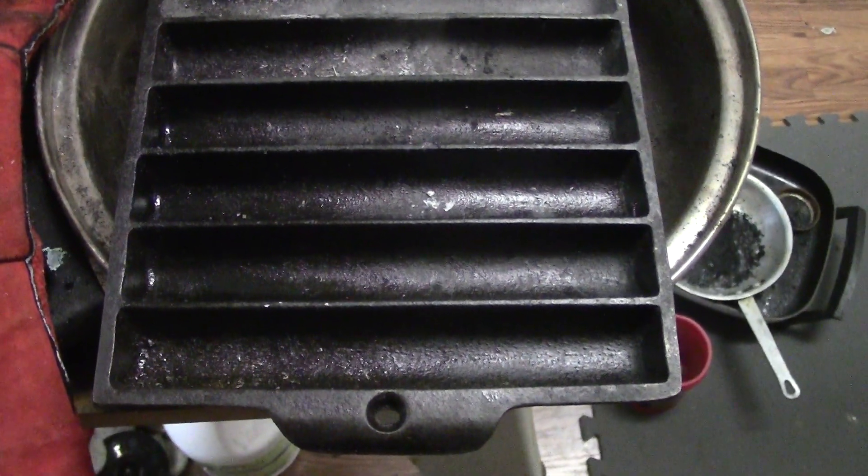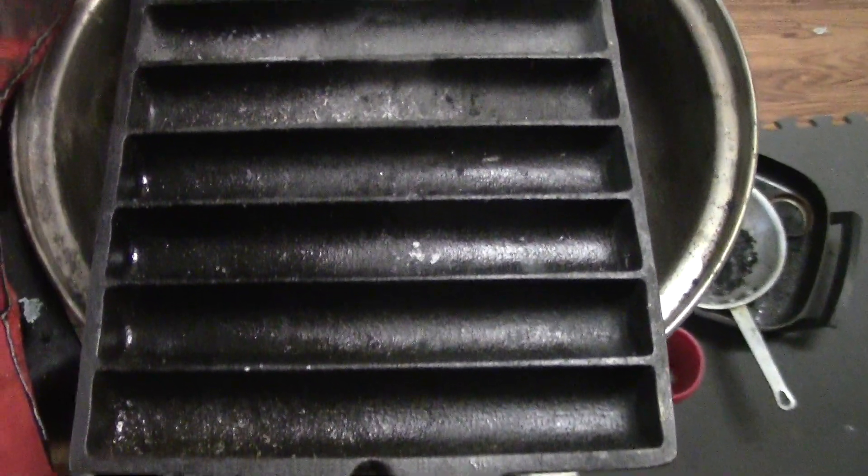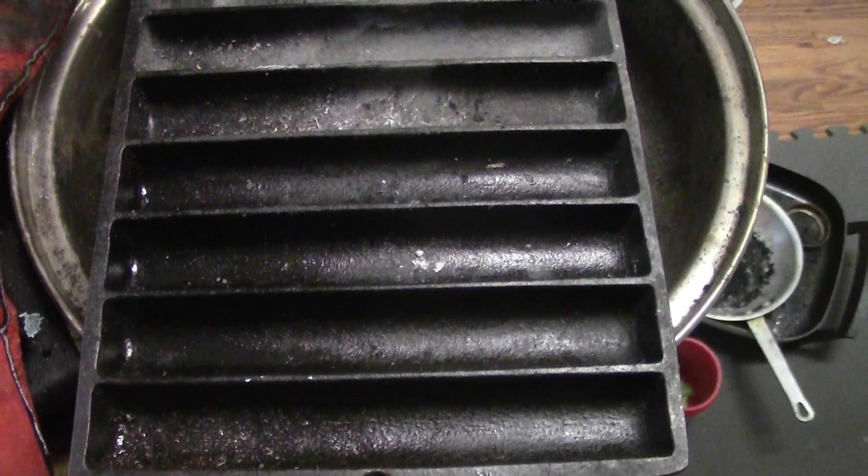Anyway, I'm gonna pour the ingot here and it should be nice and pretty — you'll see here in just a few.